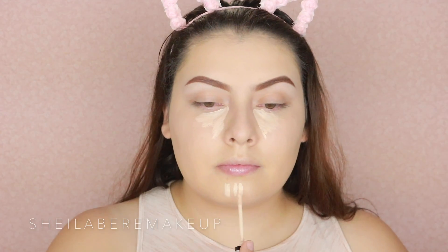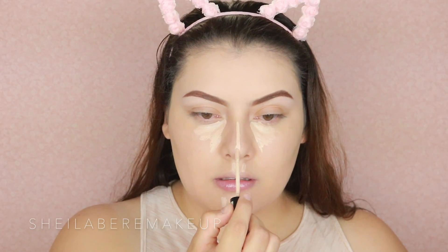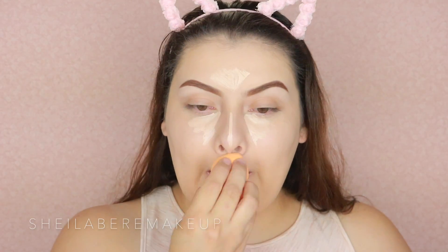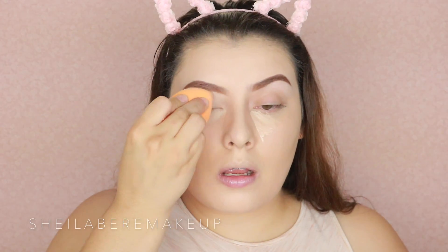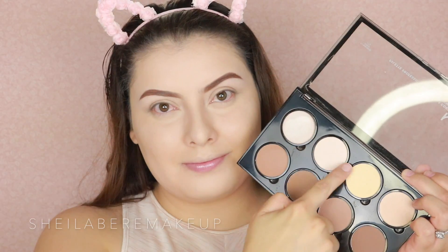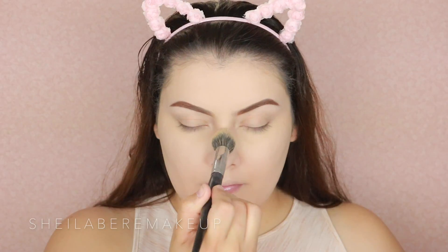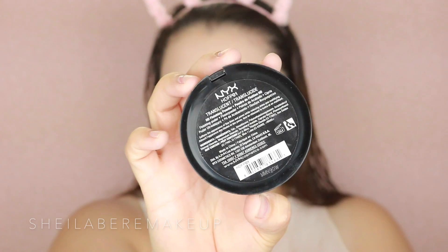Then I went ahead and used the NYX foundation — I did a first impressions review that I'll link up top if you want to see that. For concealer I'm using the NYX HD concealer in the color fair. I really really love this concealer; it's one of my oldie-but-goodies from a long time ago and it's only like five bucks. It's very creamy, the coverage is good, and it's really beautiful.